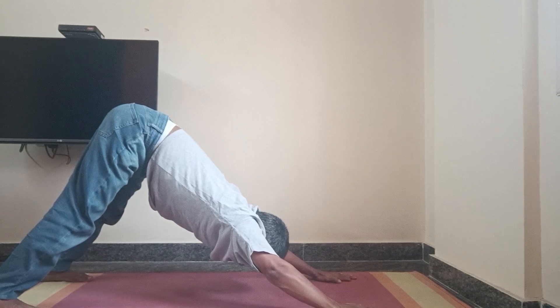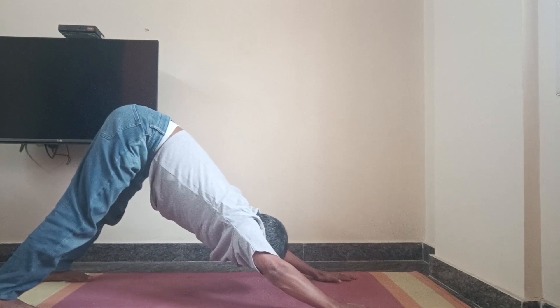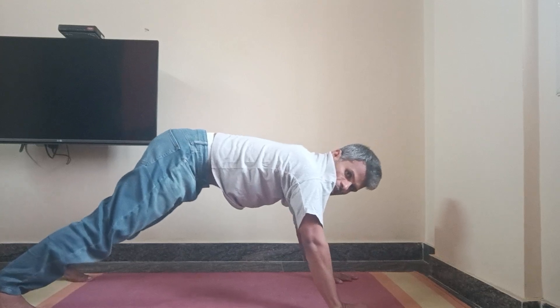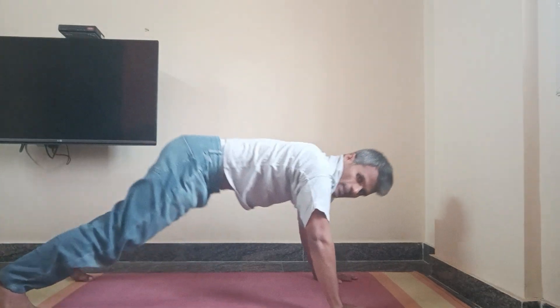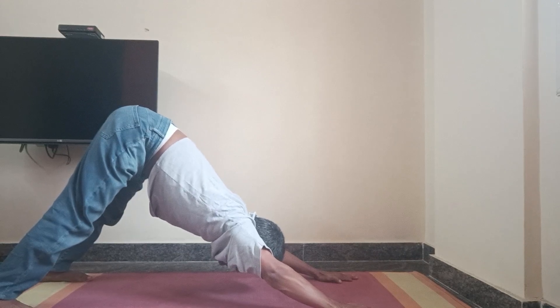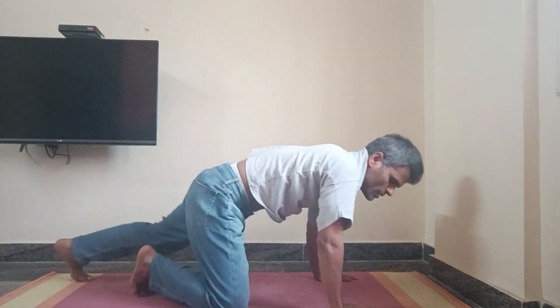Close your eyes and observe the breath. If you are tired, you can come back to the sitting pose, otherwise continue and repeat. You can do it 3 to 5 rounds. Each round, try to hold it for 30 seconds to 1 minute. If you are a beginner, try to hold it for at least 10 seconds.